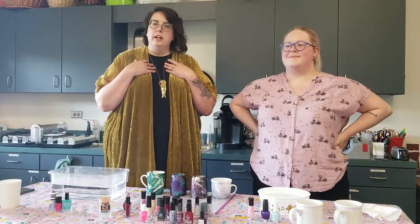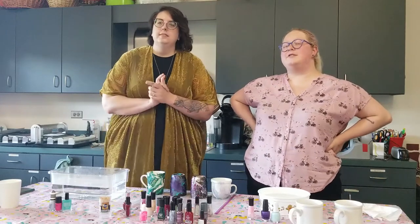Hi guys and welcome back to Fri-yay. My name is Kelsey. I'm the teen librarian here at the Smith Public Library. I'm Chelsea. I'm a reference assistant for youth services here.